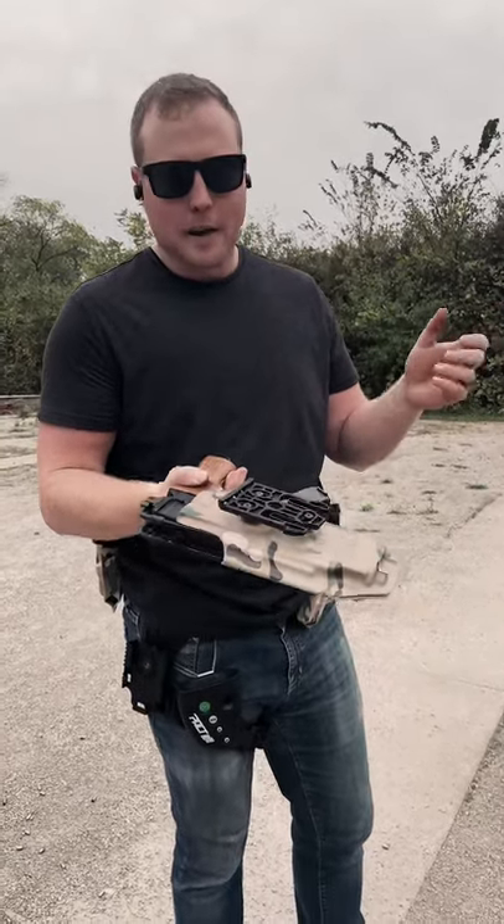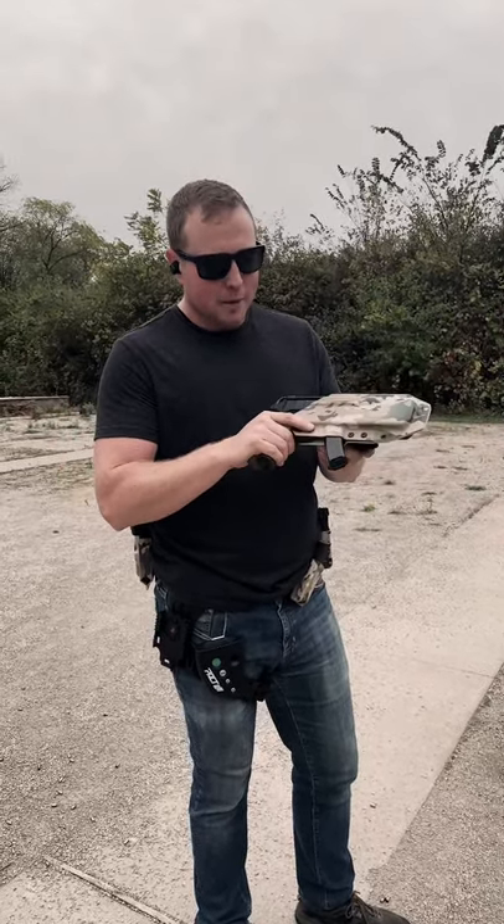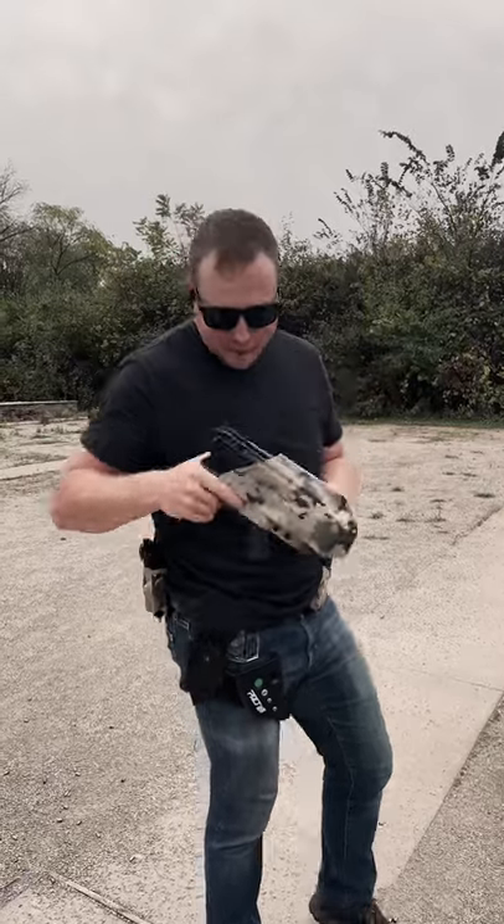This mounts with the Safariland QLS fork or any other major mounting solution. It should be on our website sometime in the near future, but we're just going to run a quick build drill with it and show you how fast this thing really is.